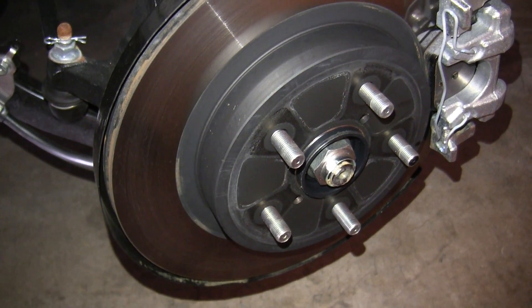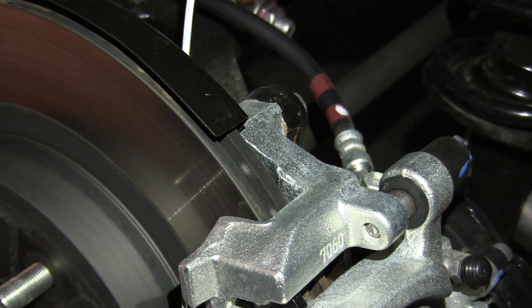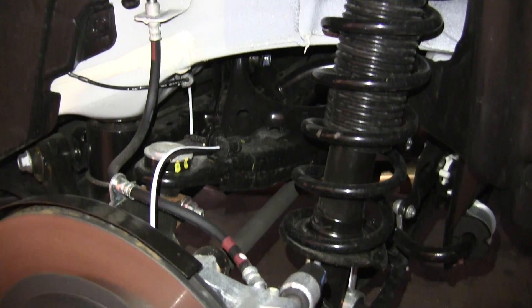Slightly smaller disc brakes in the rear, but they are ventilated, which you don't always see in rear brakes, so good to see. Double wishbone suspension with coilover spring.